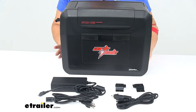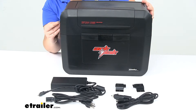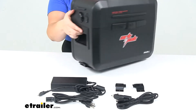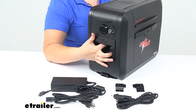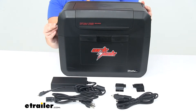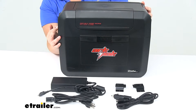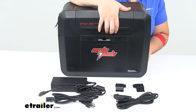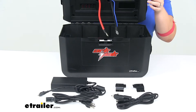One thing to note — this power station doesn't really have any water protection or dust protection. The handles open up directly into the battery station, and there's an opening that goes right in there, so it doesn't provide any water protection. I wouldn't suggest having this on a boat if it's going to be exposed to water. The lid does a pretty good job of keeping it secure, but there's no grommet or gasket around that lid, so just keep that in mind.